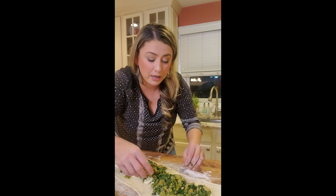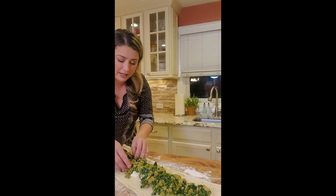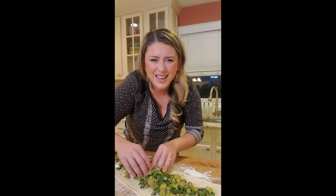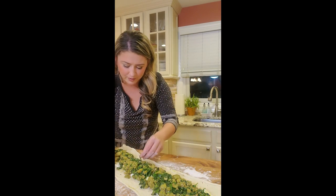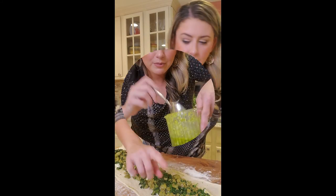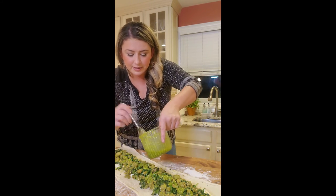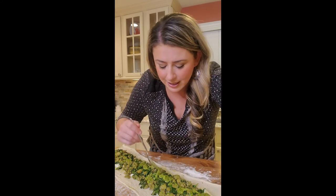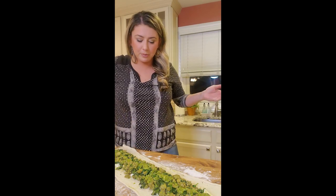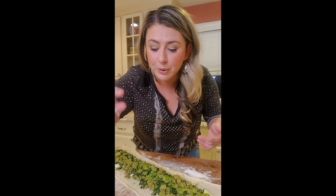Spread it evenly, making sure to keep about an inch on the sides all the way down. That's a great new option for vegetarian. I'm taking a little bit of the pesto and drizzling it right on top — I'm also going to save some to use as a dipping sauce on the side. I forgot to make egg wash, so let me get an egg. I just mixed the egg with a very little bit of water and I'm just brushing it because it helps seal everything.